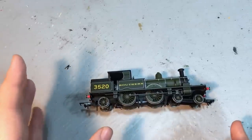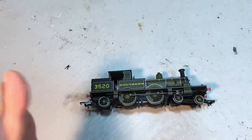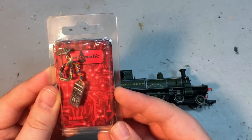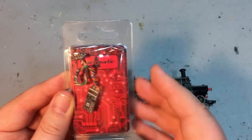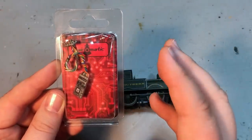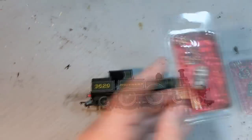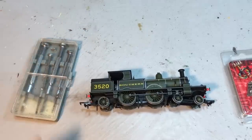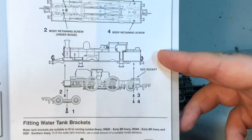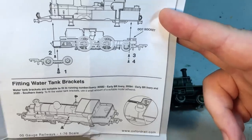Running on DC out of the box was actually pretty good with some great slow-speed control. For the DCC fit we recommend the Train-o-Matic wired eight-pin decoder — there's a link in the description to UK and European stockists. You're also going to need a trusty screwdriver set, and in case you get stuck the model comes with very comprehensive instructions on how to remove the body and shows exactly where the DCC decoder socket is in place.